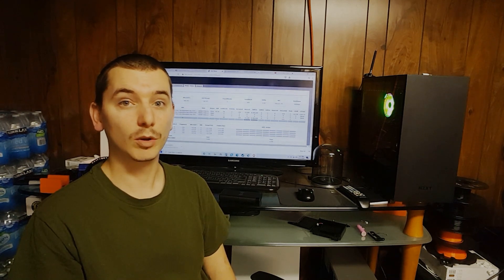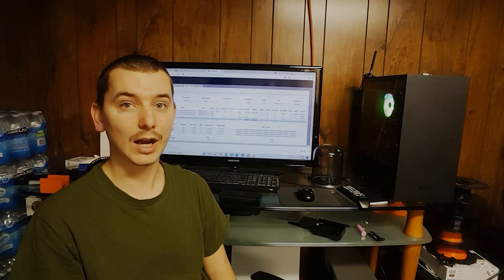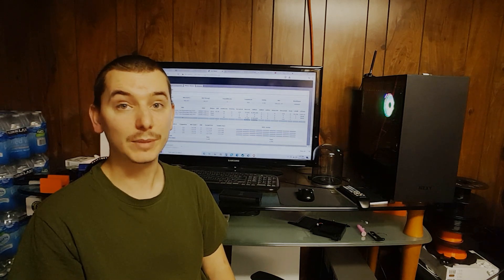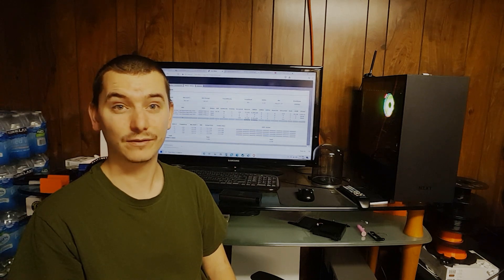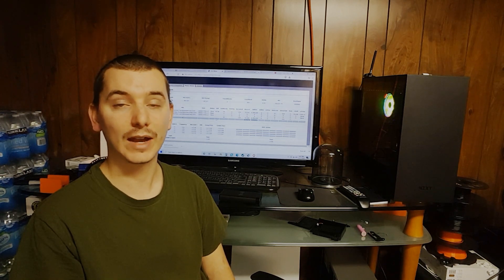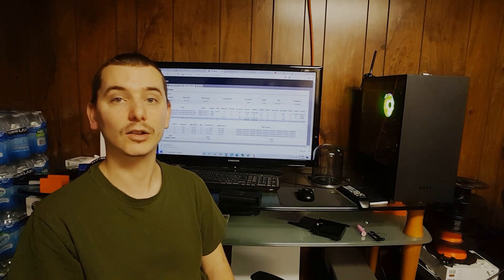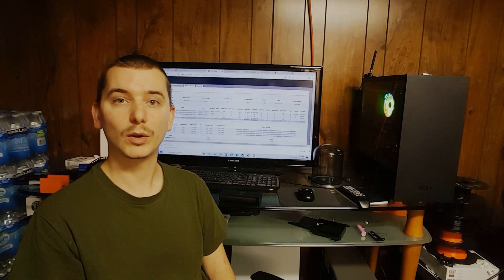My guess is that because cryptocurrencies are entering a bull market, prices will go up, meaning more people will mine, making it harder — so I don't expect it to be as profitable in terms of coins earned. Running it 24/7 right now would yield about half a Litecoin per month, but by May I might only get a quarter Litecoin per month. That said, if difficulty is that high, one Litecoin is probably 200 to 300 dollars or even more per coin.